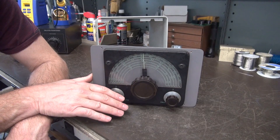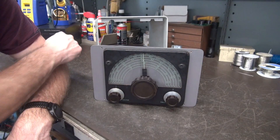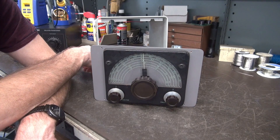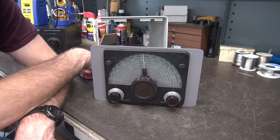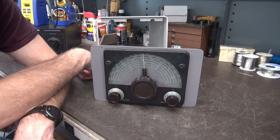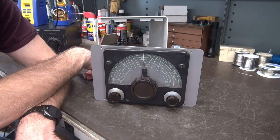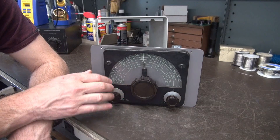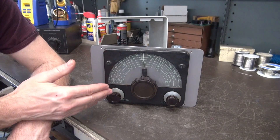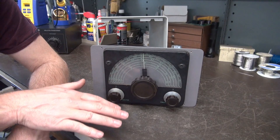Hams are always searching these things out, so Johnson made an external VFO for their transmitters called the VF-122, but it's very hard to come by and the price is going through the roof. What I didn't like about the VF-122s is they actually pulled the power from the transmitter, so they had a tendency to drift around a little bit. I preferred the VFO built into the Rangers and the Valiants because they were refined and much more stable. I thought — how can I have that stability in a standalone VFO?